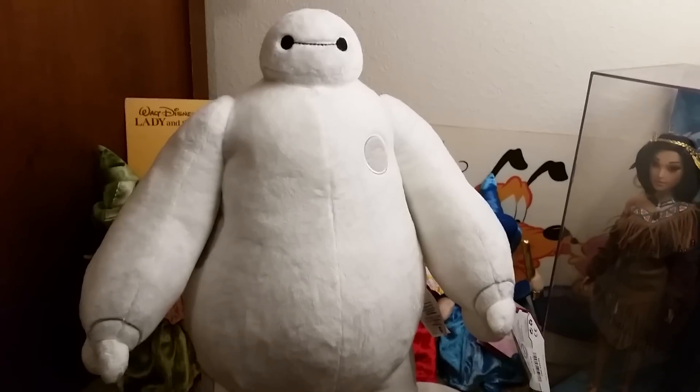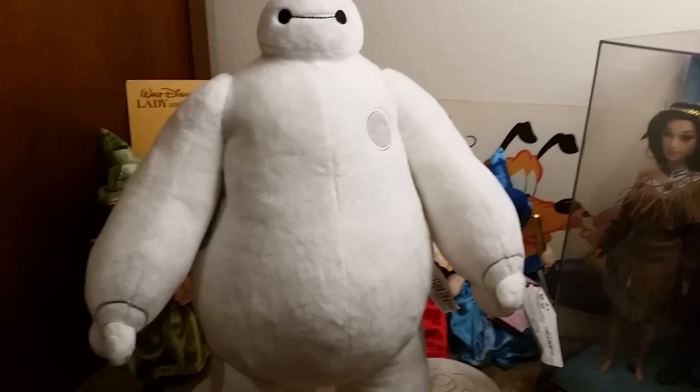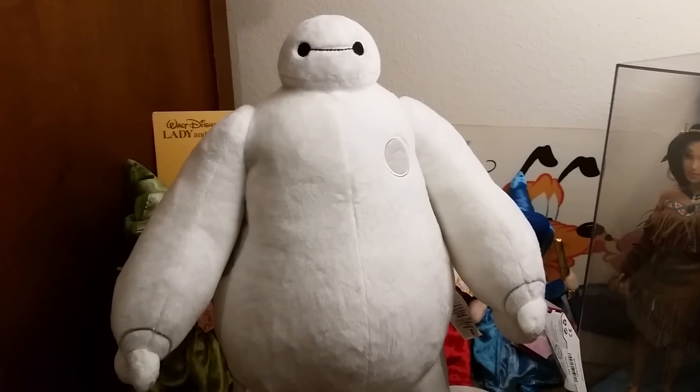Hey guys, Revive Nilly from Disney Love here, and you can probably guess this is the review video for Baymax, the plush.